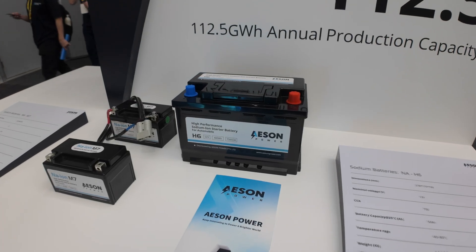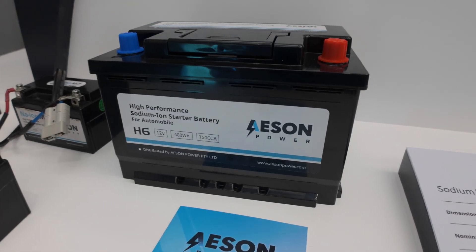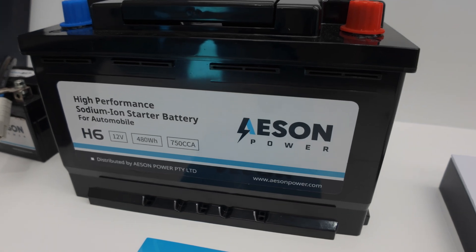We also have plans for bigger than just the 12 volt battery. We will have a 48 volt version as well, applied to residential batteries, releasing next year. That will have a pretty different structure because it will be suitable for residential areas. We will make more series and more ranges as well.